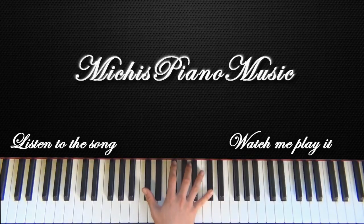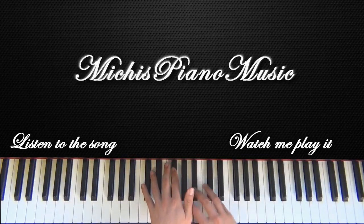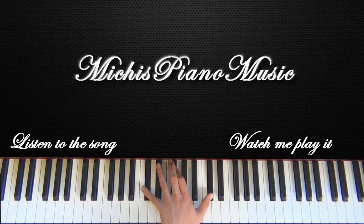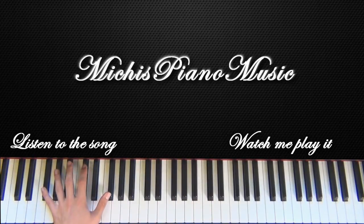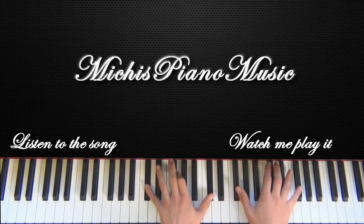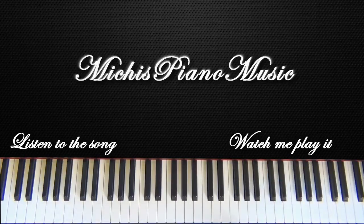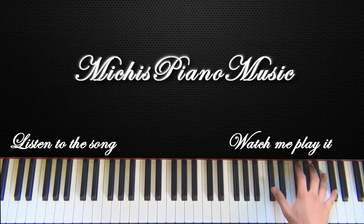And now the first time you played it, you played with the right hand C-sharp, F-sharp, C-sharp. And the second time you will continue with your left hand and play it again. Then you go to the next row. And if you want to, you can even play it the last time up here.